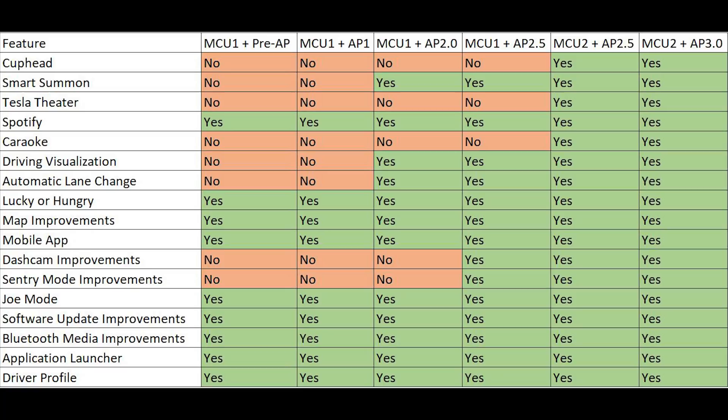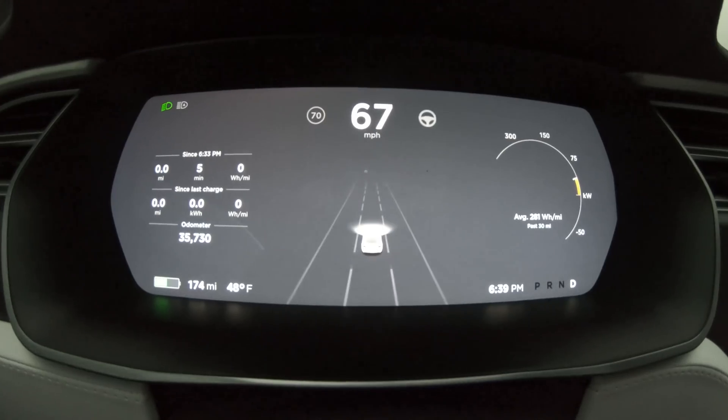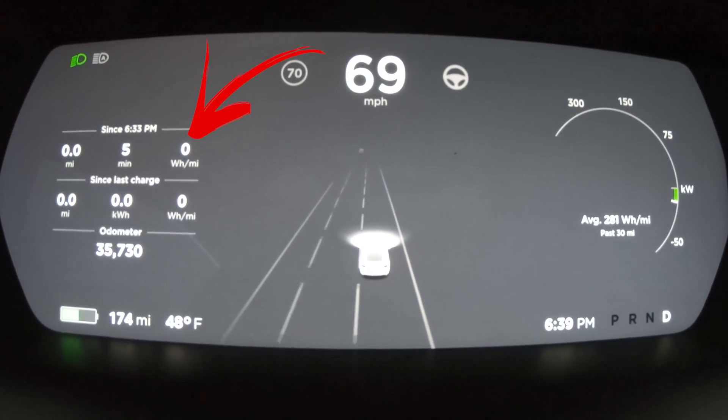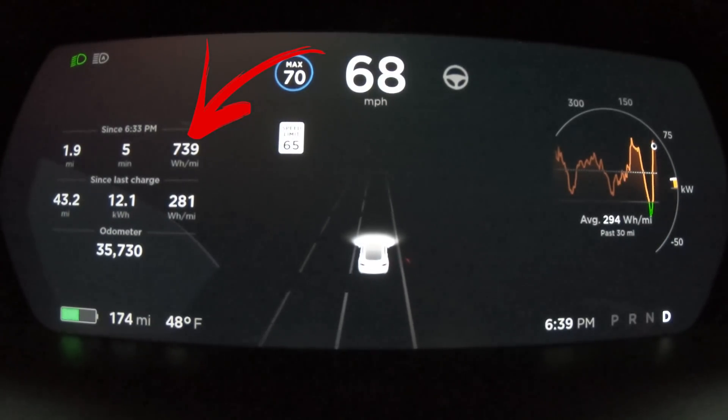The one thing we did notice in the chart, though, is it says that MCU 1 and Autopilot 2 should have Spotify, but we don't. That seems to be just a fluke with my car and a few other cars — very few people have mentioned this problem. We've done the double scroll wheel reset and all that. We also noticed another fluke while going to dinner today: it wasn't telling us the miles driven or the watt hours, but it was still accumulating time and the total odometer was increasing. Did the double scroll wheel reset and everything populated mid-drive. There are a few bugs, but nothing terrible.